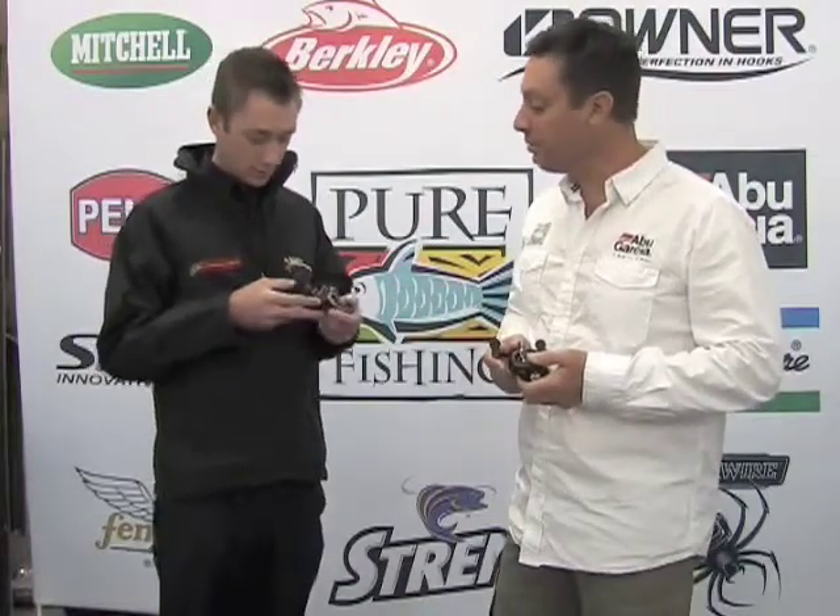Moving on to the Rocket. Last year we broke some boundaries with ABU with an 8 to 1 gear ratio on the STX, which was absolutely ground breaking. And as the fishing challenges and environments evolve, anglers are looking for higher and higher retrieval speeds. Once again we've set a new standard — a 9 to 1 gear ratio.